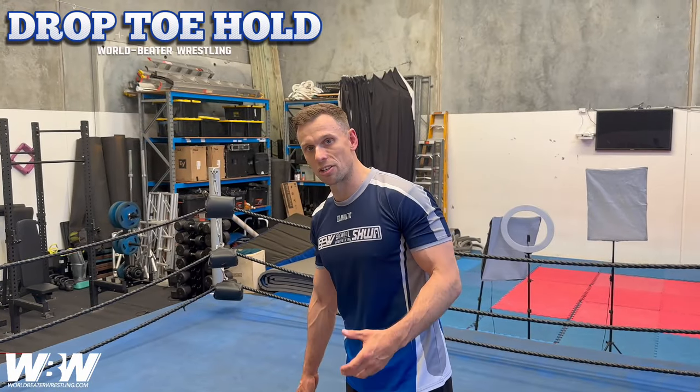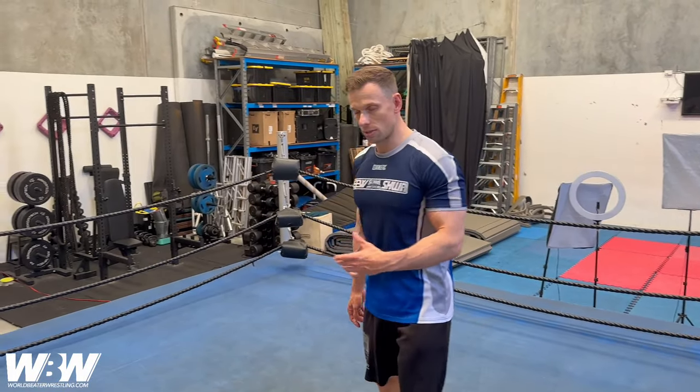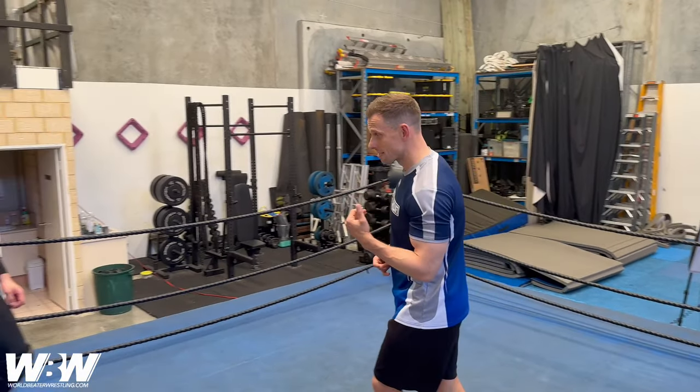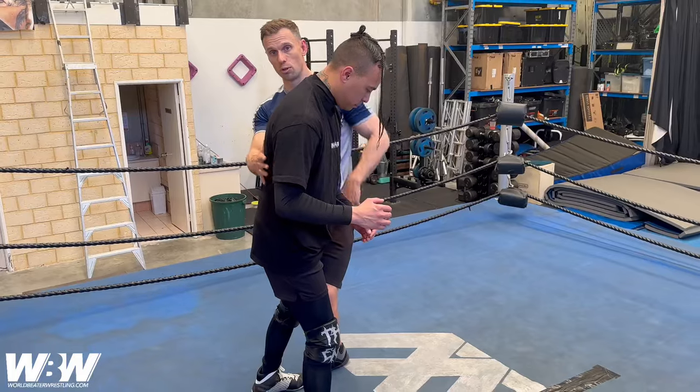With this drop toe hold we want to make sure that we are nice and close to their body. I like to say left knee to left knee. Usually you use their momentum so they'll be running into you or bouncing off the ropes. As they come in we're going to catch left knee to left knee, similar to what we would do for an abdominal stretch.